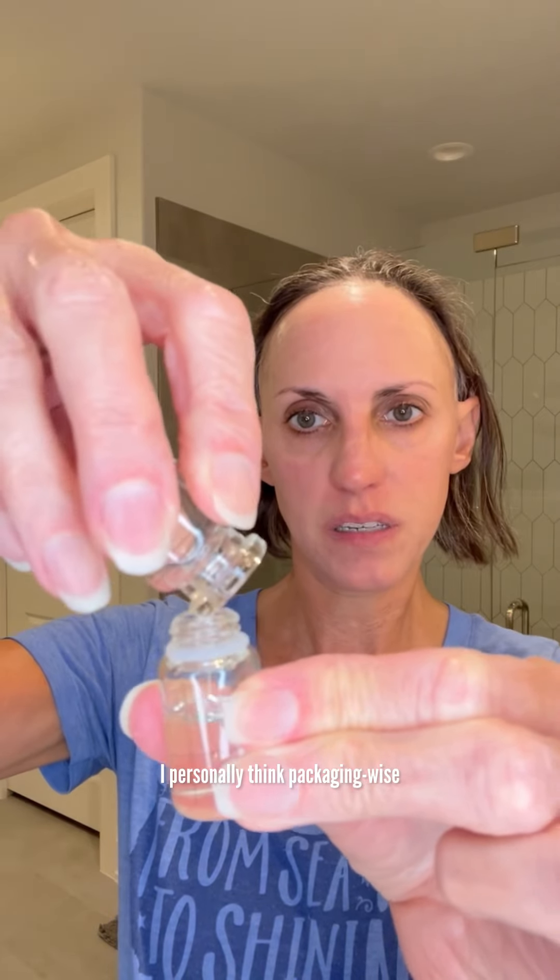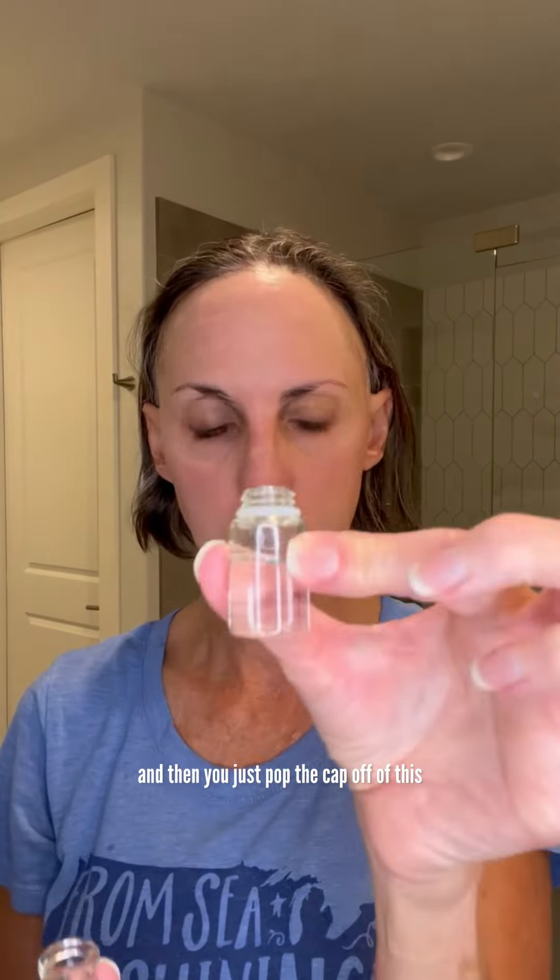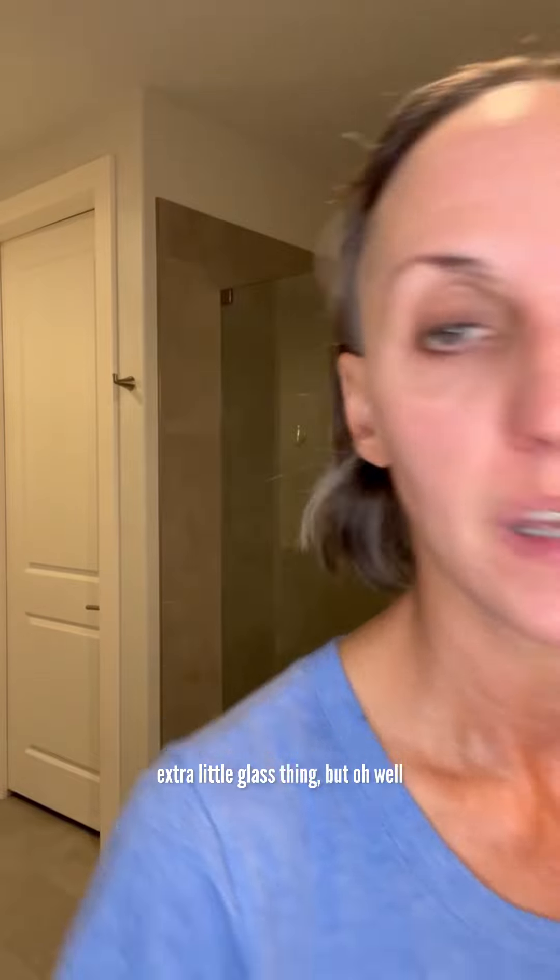So then you're going to pour this serum into this other little bottle. I personally think packaging-wise they should just put the serum in this little bottle and then you just pop the cap off and replace the head. I think it's kind of wasteful to have this extra little glass thing, but oh well.